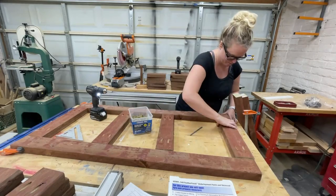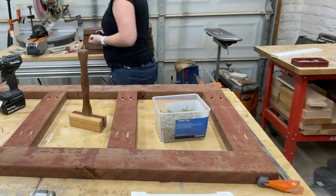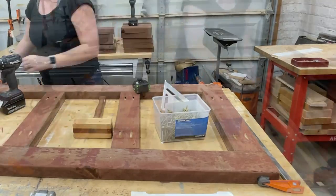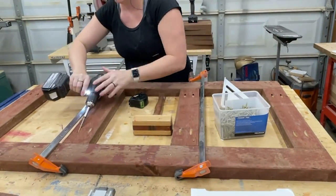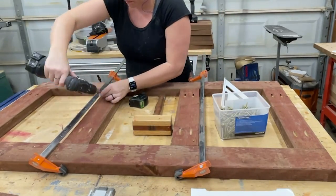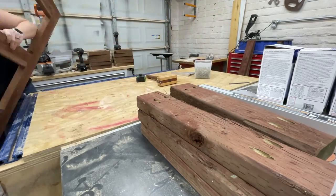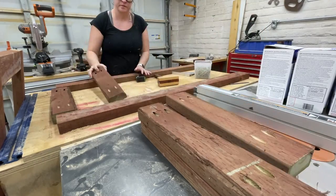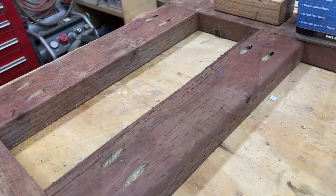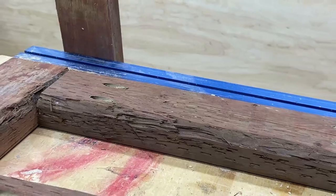You'll notice that this is the bottom frame and it only has two cross supports, because it's only for structural purposes and it's not going to have concrete on it, so we don't need to worry about the underlayment flexing. The top frame has four cross supports because we want as many points of contact for that quarter-inch underlayment that's going to skin the frame and have the concrete on top.